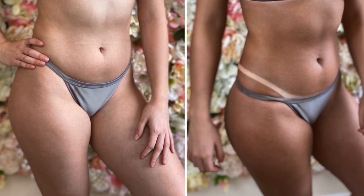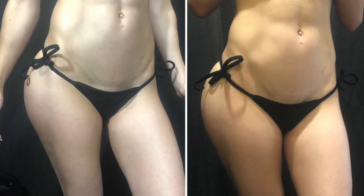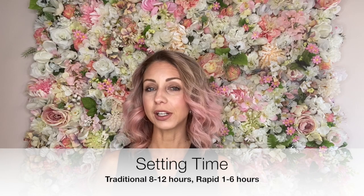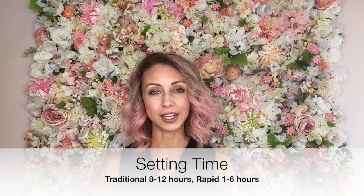So after you have your tan, if it is a traditional tan, you're going to want to wait at least eight hours prior to rinsing that off. Depending on the solution, you could keep it up to 24 hours. If you're doing a rapid or an express tan, you want to check with your tanning technician, but usually one to six hours is what's recommended.